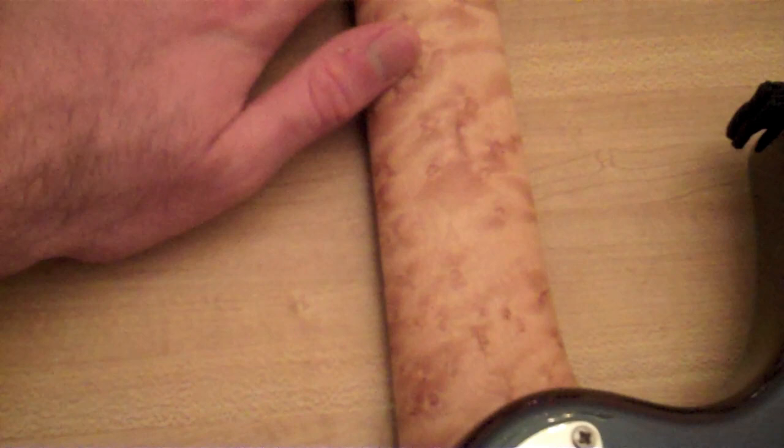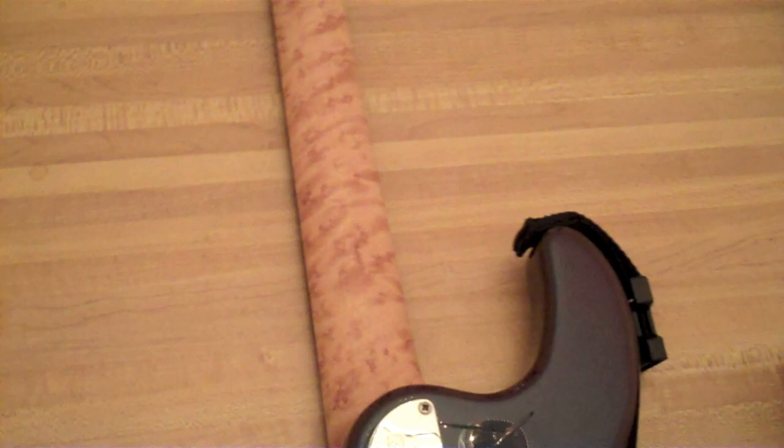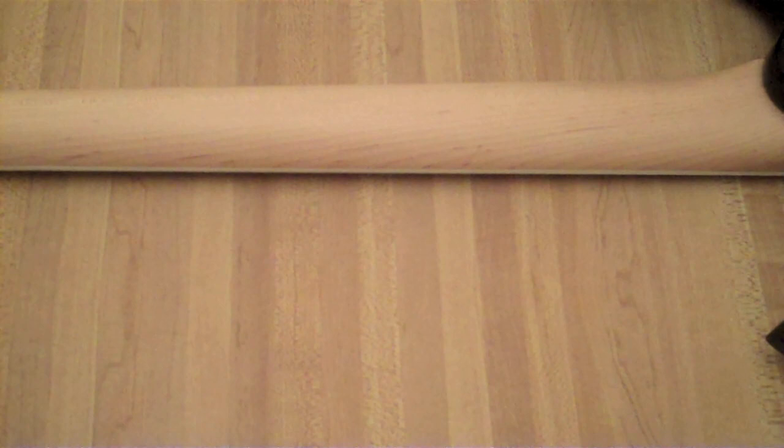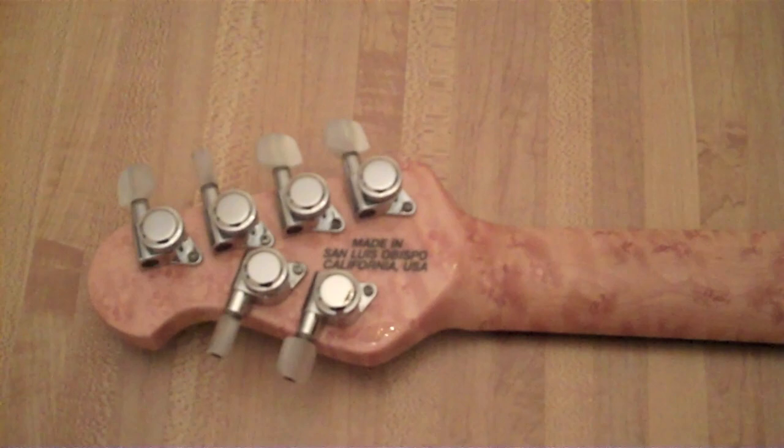This is also unfinished — it's treated with Gunstock Oil. The Ibanez is finished, but with a very satin kind of finish — it has a very nice feel, just like most Ibanez necks. It'll probably gloss up with a lot of play, but this one has seen very little play. And we have locking tuners on this one.